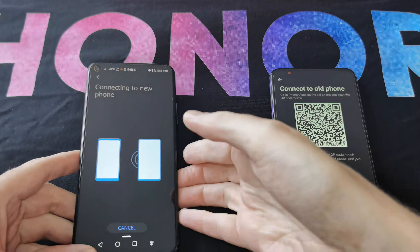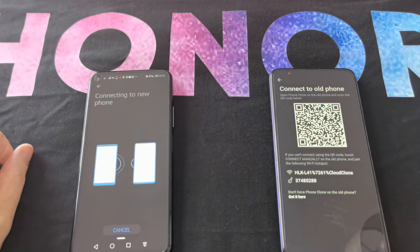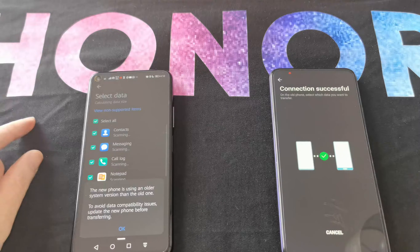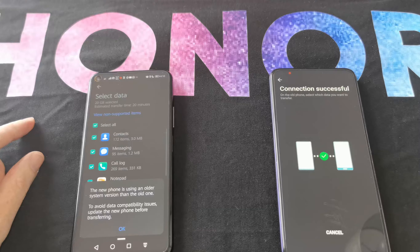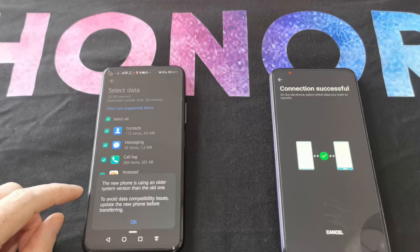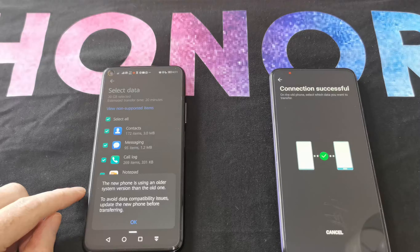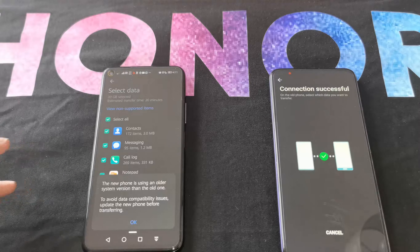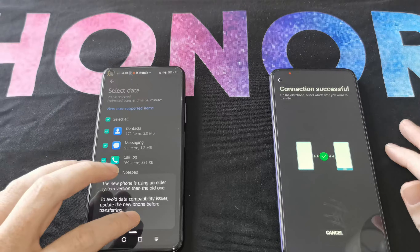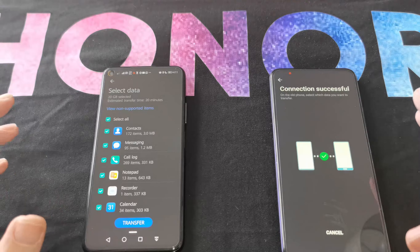It's connecting to the new device via direct Wi-Fi, so you're not going to have any data charges or issues. It does note here that the new phone is using Android 9, so it suggests you update before transferring. I can't update at the moment on this one, but it's already aware of that, so you're in a good place.